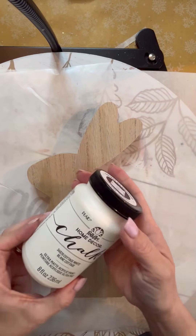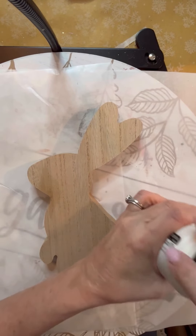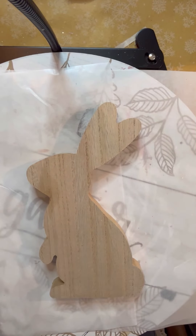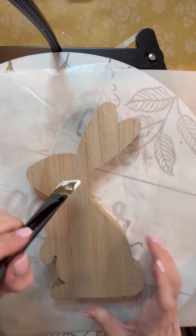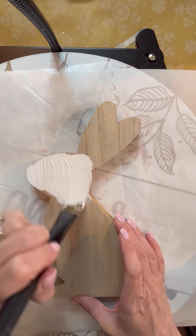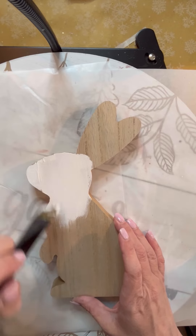Hello everybody, this is Sheila with Simply Simple Creations by Sheila. Today I'm taking this Dollar Tree bunny and I'm going to use this white chalk paint that I got from Hobby Lobby and I am going to paint this bunny — the front, the sides, the back — because I want to get a nice coat on it.